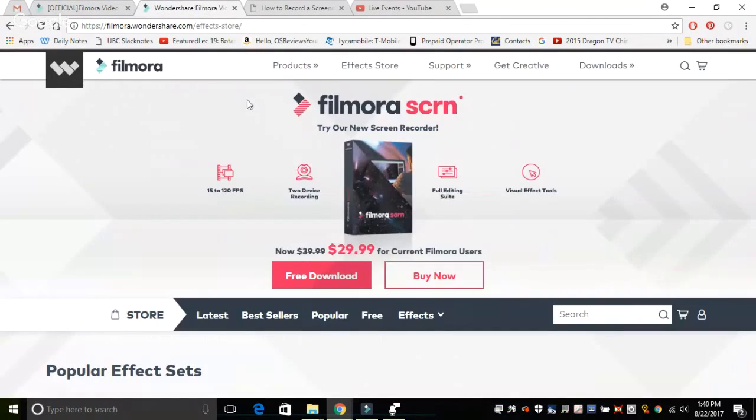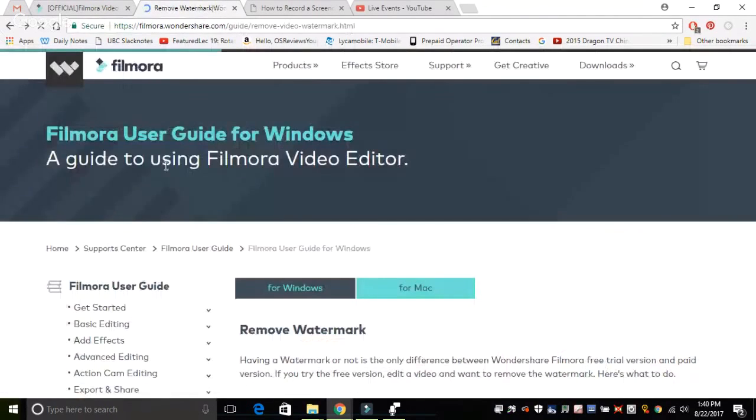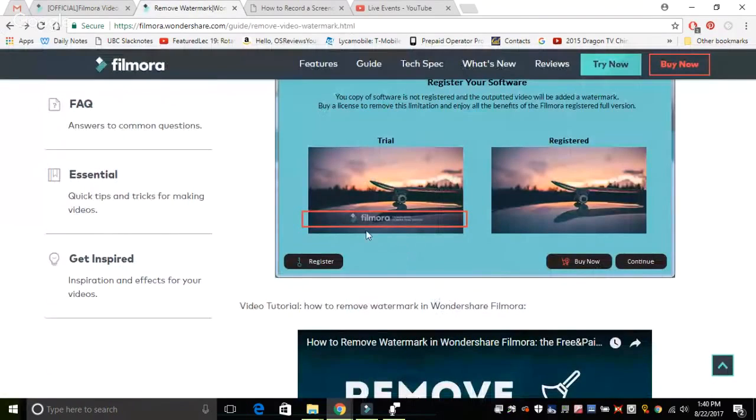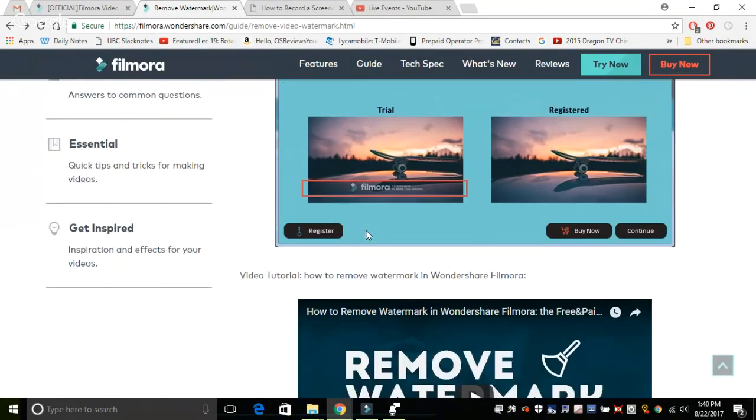One downside of the free version is that there are watermarks, and as a result you'll see those at the bottom of your produced videos. There are also some limitations in the free version, where certain filters, certain effects, or the length of your video will be restricted — and all of these things go away once you register for it.